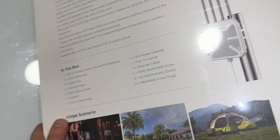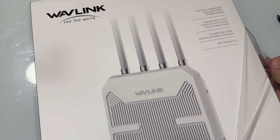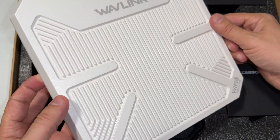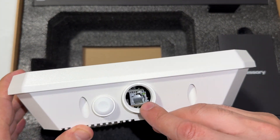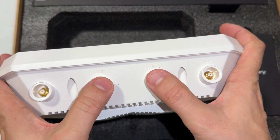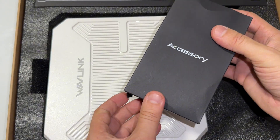Let's go ahead and open it and see what we have. Here is the device — let's go ahead and locate it. This is the ethernet input, and this is for pairing, along with the reset button, and the fiberglass antennas. We have the accessories; let's see what we have inside.